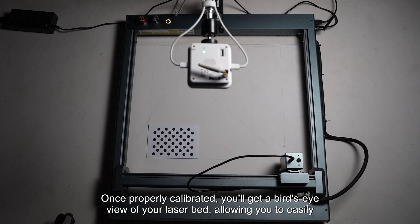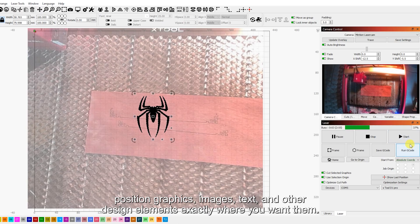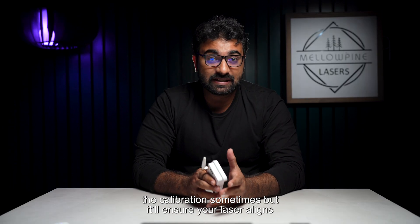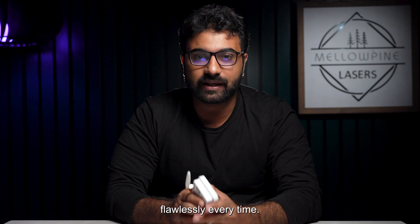Once properly calibrated, you'll get a bird's eye view of your laser bed, allowing you to easily position graphics, images, text, and other design elements exactly where you want them. This increases positioning accuracy. You might have to carefully dial in the calibration sometimes, but it'll ensure your laser aligns flawlessly every time.